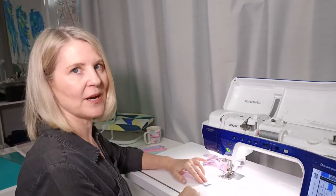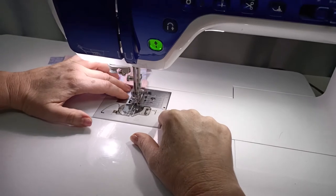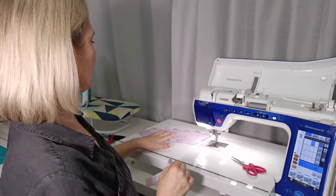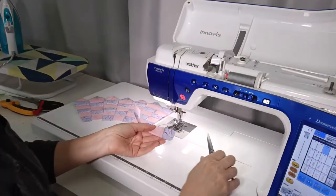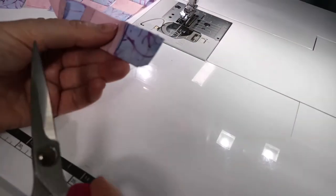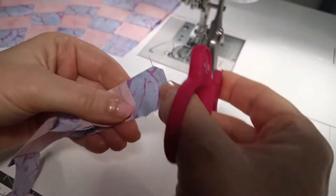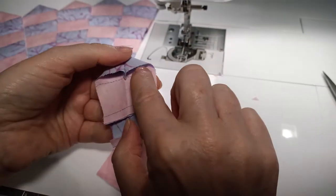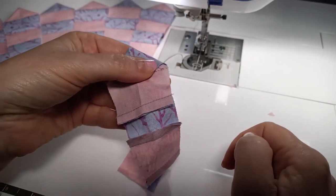Sew the points in the same way as with the last Dresden flower. I've got all of the points turned through on my wedge shape pieces, but there's one little tip: on any of your pieces where you've got the seam facing up at the top edge, before you turn it through, just clip that seam away on an angle on both sides. That's going to reduce the bulk out of the folded edge of the wedge.